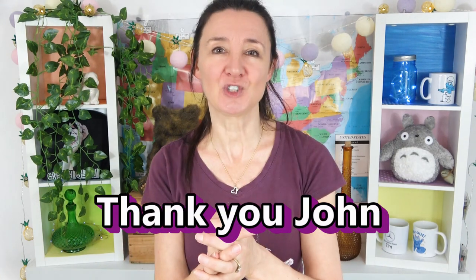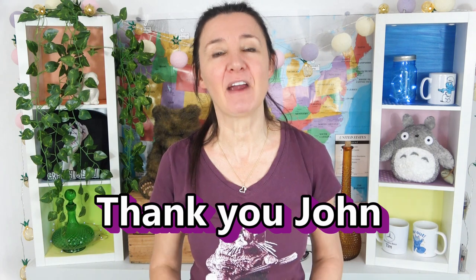Thank you so much John for sending me all of these things, I really do appreciate it. If everyone in the comments below could please thank John, because without him this taste test would not be possible. Have a fantastic week and I'll see you next time. Bye.